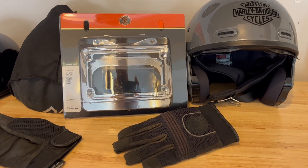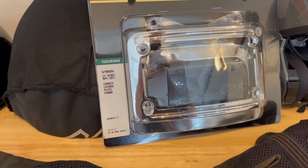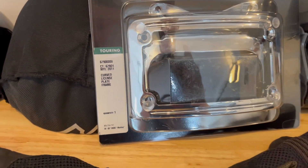Hola amigos, how's it going? Today I will be installing this curved license plate frame. This is the part number — I will also put it in the description below.